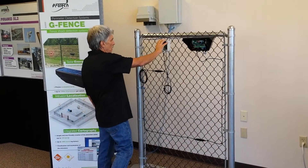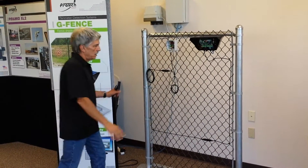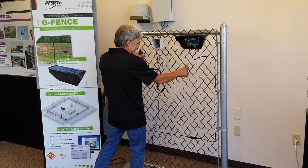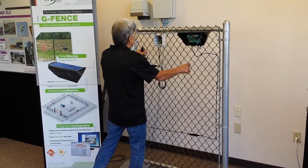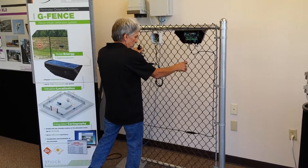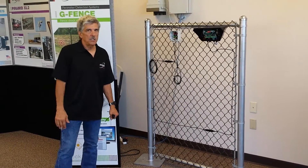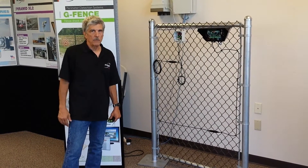It consists of a control link unit and termination unit. To demonstrate: I'm going to move this fence similar to what you would have with the wind blowing. As you can see, these two sensors are not activating because they're moving in the same axis — whether that be X, Y, or Z — so the system is discriminating, indicating that this is probably caused by the wind. If I have an impact, the system identifies that as an intrusion, a cut-and-climb, and therefore generates an alarm signal from that sort of impact.